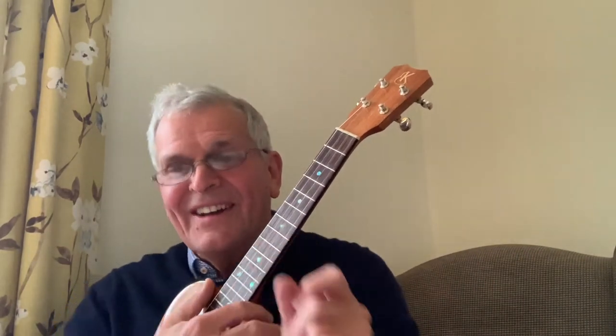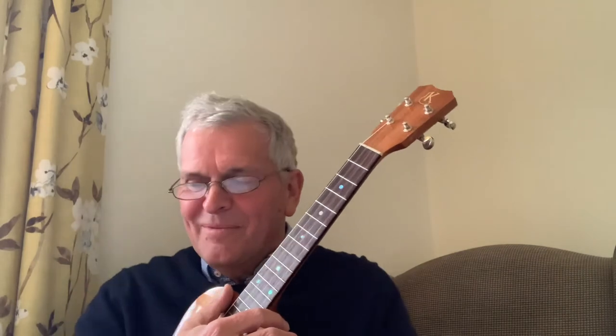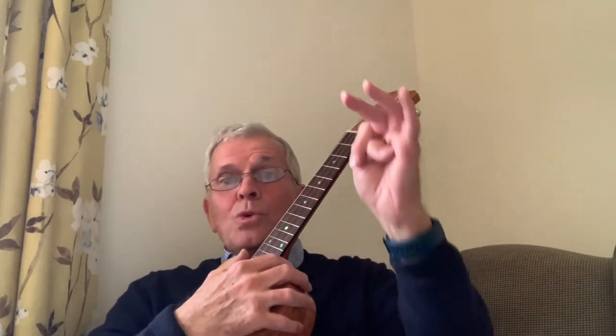Two, three, four, one. [Plays] Three, four — one, two — three, four, one. I can offer you a warm embrace. Three, four, one. To make you feel my love. Two, three, four, one.